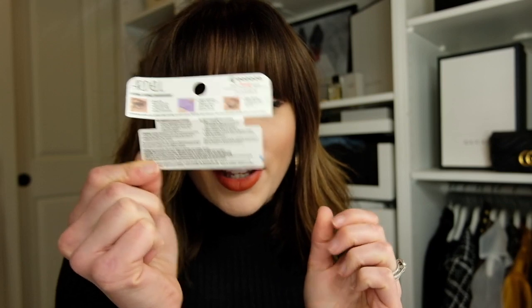I saved the instructions on here. So step one is check fit — align the band with natural lash line to check fit. Trim if necessary. Well, hopefully they fit because I really don't feel like trimming them. If that's an essential part, I'm probably gonna skip it. The black 161 natural looking lashes is what I'm going to try.